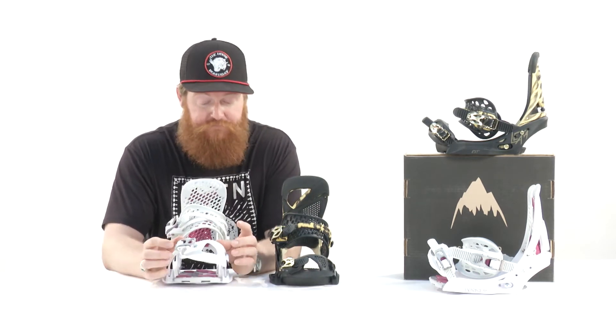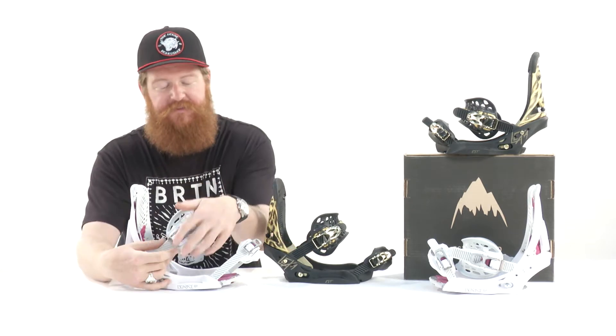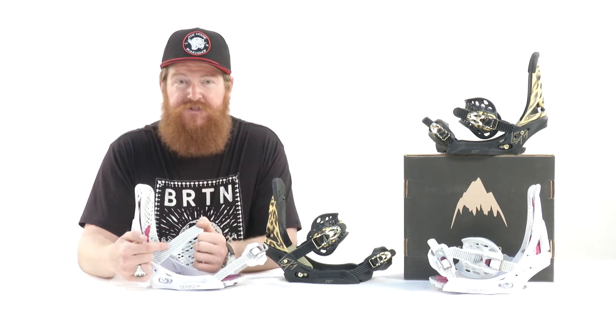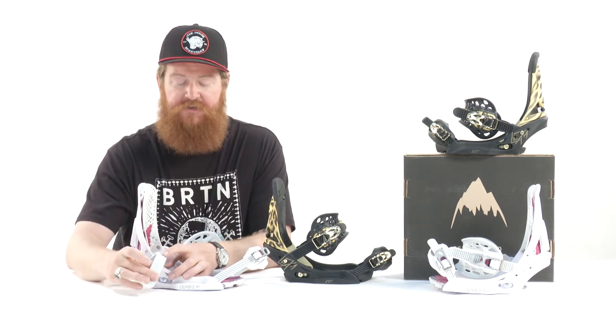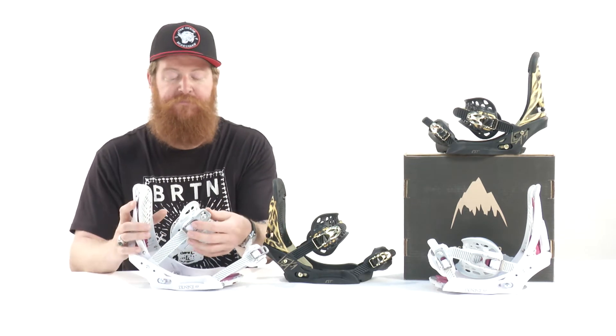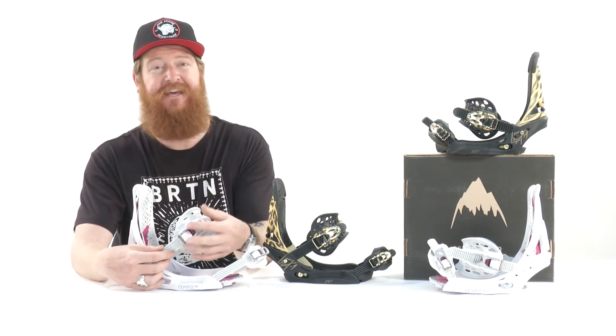Then there's a toe strap — this is my favorite toe strap in the marketplace right now. It's called a Super Grip; it came out this year from Burton. It's a single component mold injected style strap. You can't break this thing — it doesn't fall apart. And then there are the double-take buckles. I like these because they don't let the teeth wear out so soon. There's a helical style tooth on the outside and a horizontal style tooth on the inside. The helical style actually guides the buckle into and over the ladder, and the horizontal teeth on the underside keep it locked in place.